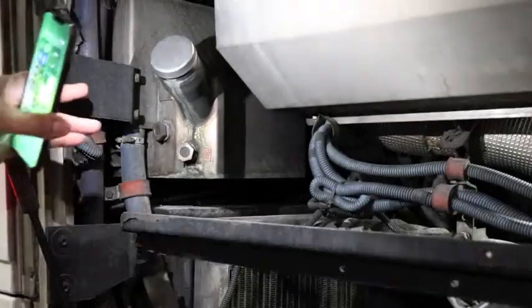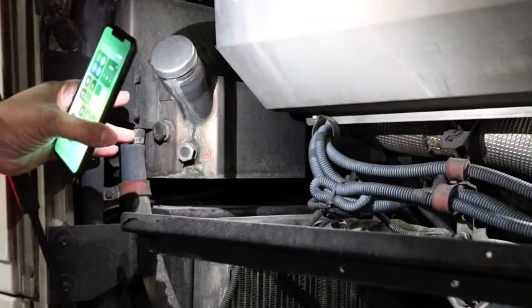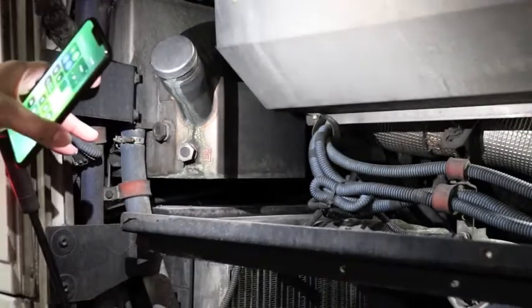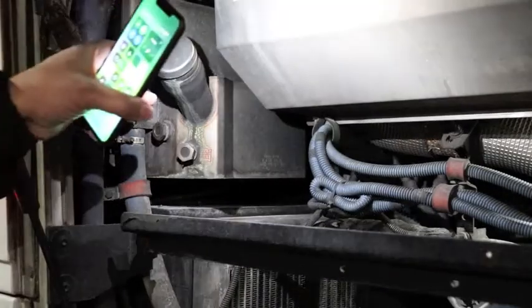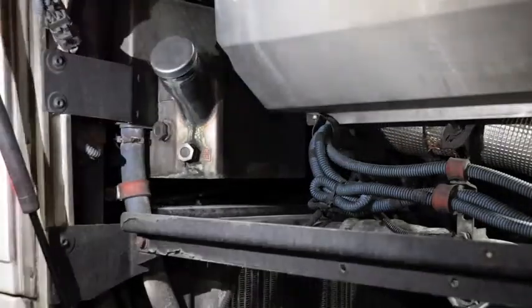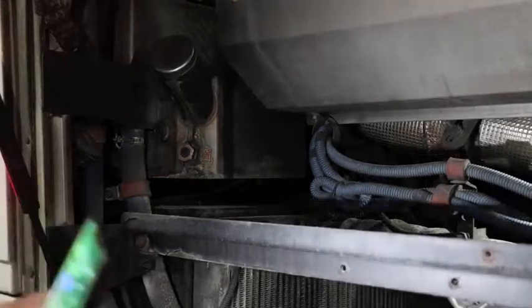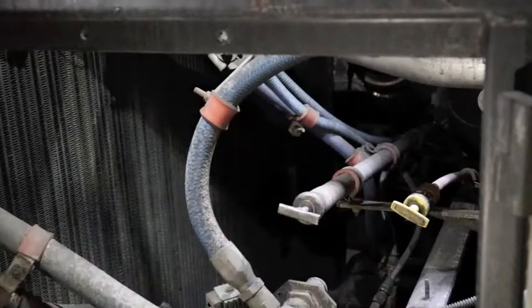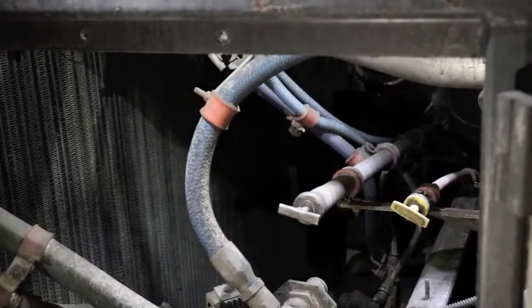Point at the coolant reservoir — check the sight glass to make sure it's properly mounted and secure and that it has fluid. If the engine is cool, remove the cap and check for leaks. Then check the oil level — make sure it's at the proper level, which is between add and full.